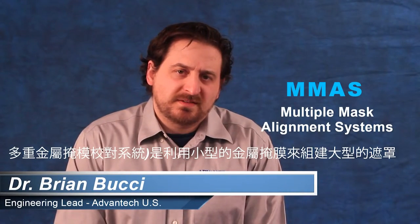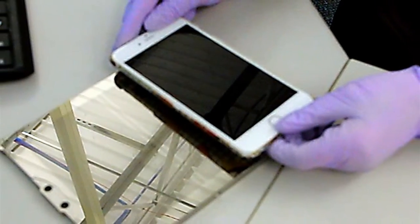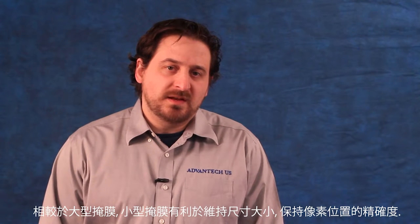The MMAS, or the Multi Mask Alignment System, is a method of constructing large fine metal masks from smaller fine metal masks. MMAS is best suited for applications where multiple devices are fabricated on a single substrate, such as the case with mobile display fabrication. It is known that it is easier to maintain dimensional tolerances within smaller fine metal masks. The MMAS uses this concept to precisely locate and bond numerous fine metal masks to produce a large fine metal mask.